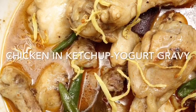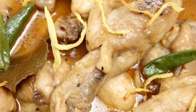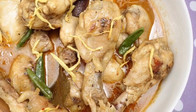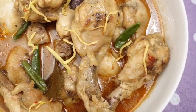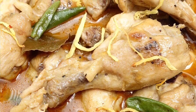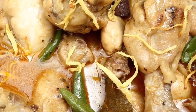Here you go! This is my chicken stew, or chicken curry, or chicken in tomato and yogurt gravy — whatever you call it, it's just amazing. What I've done is add some sliced crispy ginger on top. This is optional — you can skip it — but I do it because the crispy ginger goes really well with the dish. I just fry some julienned ginger and put it on top of the main dish.